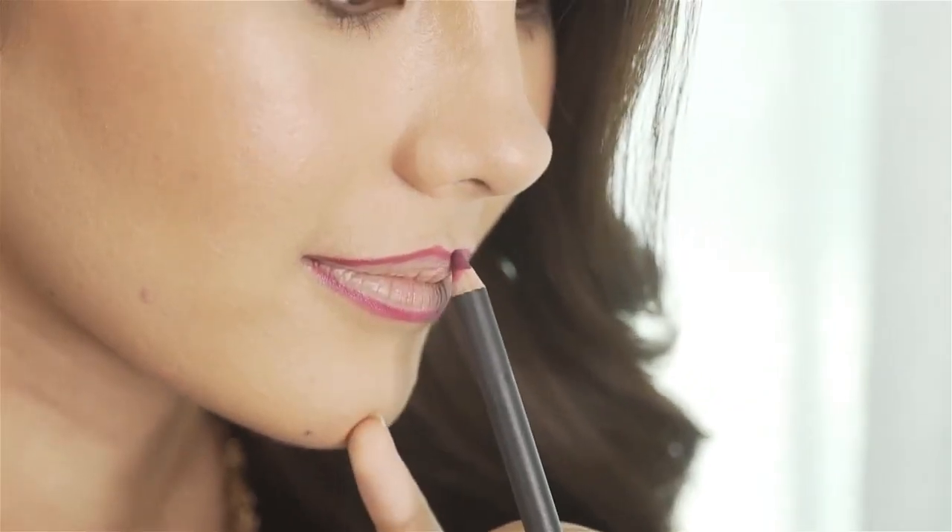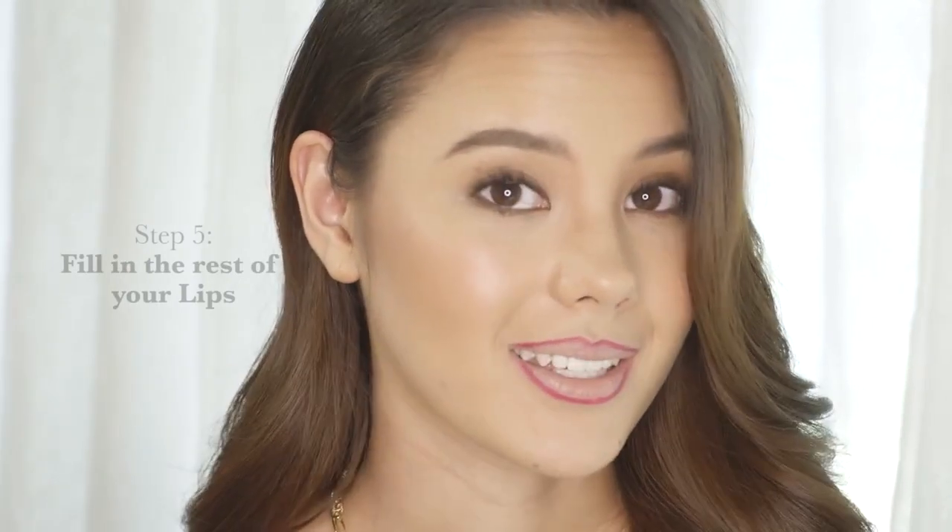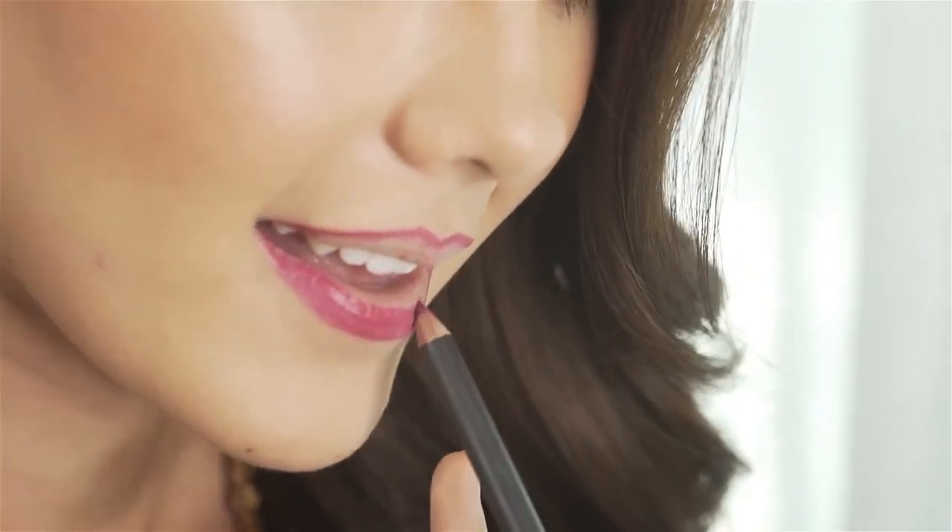Now we're ready to start the fun part — getting artistic. When choosing your liner, pick a color that closely resembles your lip color. Taking your lip pencil, stretch your lips a little with a small smile so that your pencil has a smooth transition over your lips, using short feathery strokes to get the right shape. Once you have the outline done, go in with your pencil and fill in the rest. This gives your lipstick something to adhere to, which adds extra staying power to your lip color.